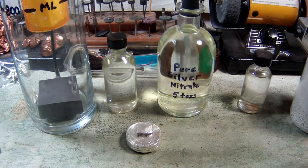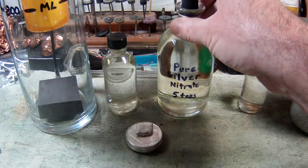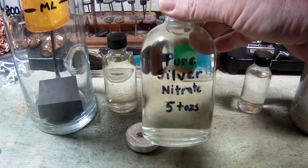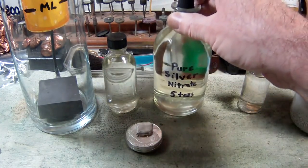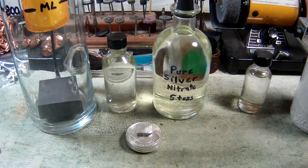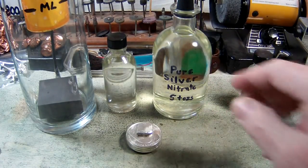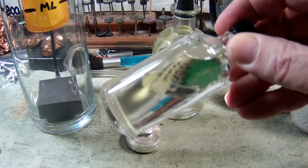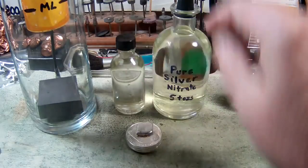The very first thing we're going to need to use this silver cell is some silver — specifically pure silver nitrate. You can see on there that I have pure silver nitrate written on it, and unlike when we're doing a refine, this is absolutely clear. There is no color to this at all, and I'm going to explain why.